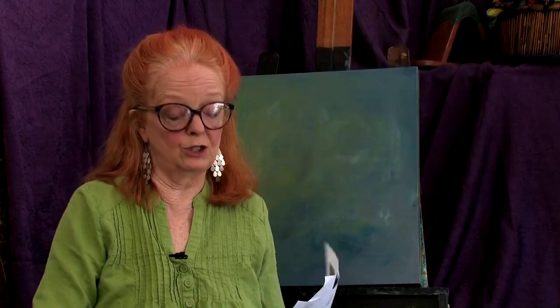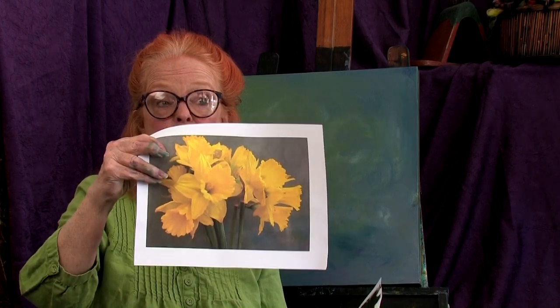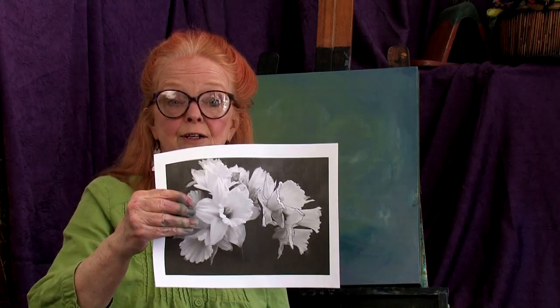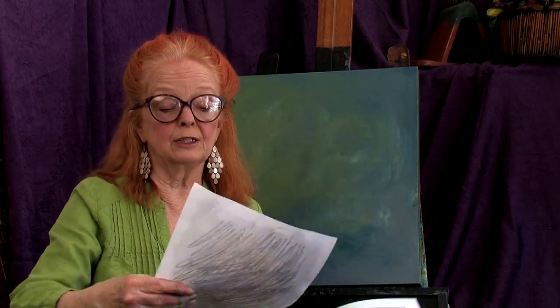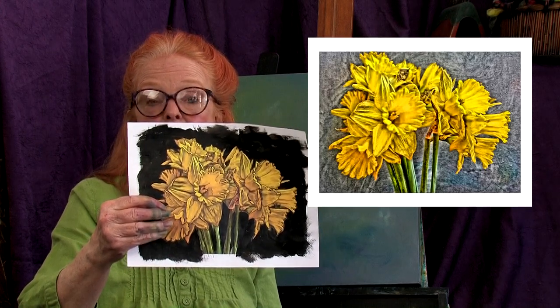I photographed the daffodils the last time we met because daffodils are very frail and they always fade faster than you can paint them. So I took them out on the back porch at sunset with the sun coming from one direction so that I had a nice shadow and sunlight on the flowers. Then I printed them up — three copies. I did one in black and white so I could evaluate the tonal values, and then I did a little artistic move in Photoshop to figure out more of the detail.